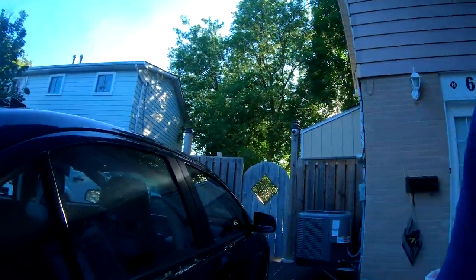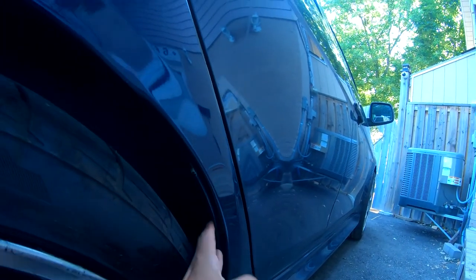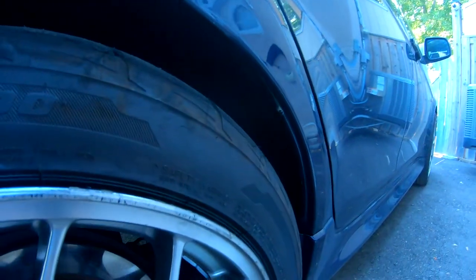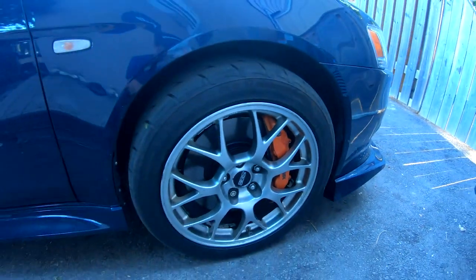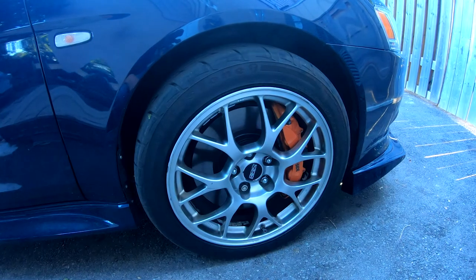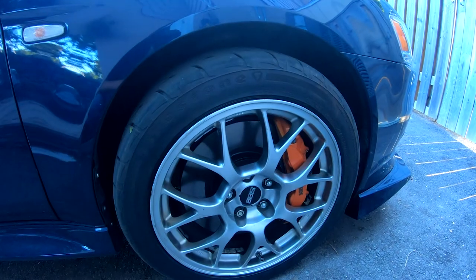I ended up fixing the fender well where it was rubbing before — I pushed that in so now it shouldn't be cutting into the tire anymore. I also changed out the front brake pads on the Brembos. And you'll notice there are new wheels on the car — these are the MRBBS wheels I picked up in Montreal. I got the Firestone Firehawks transferred over to these.